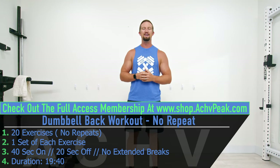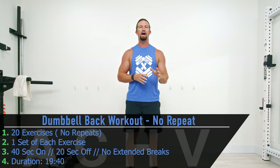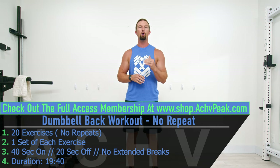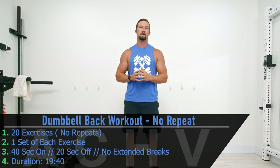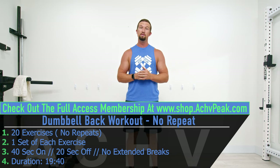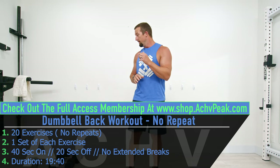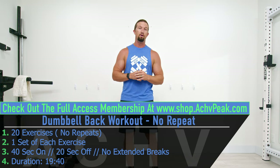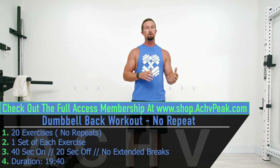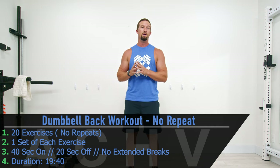DJ here with Achieve Peak, and today we're going to be doing a 20-minute no-repeat dumbbell back workout. We're going to do 20 exercises performed all in a row in just one set of each exercise. Our working time is 40 seconds, our break time is 20 seconds, and there are no extended breaks for this workout. I'll be using 20-pound and 35-pound dumbbells for reference — some exercises might be a little easier, others a bit of a strain at that weight, but I'm trying to keep it simple.